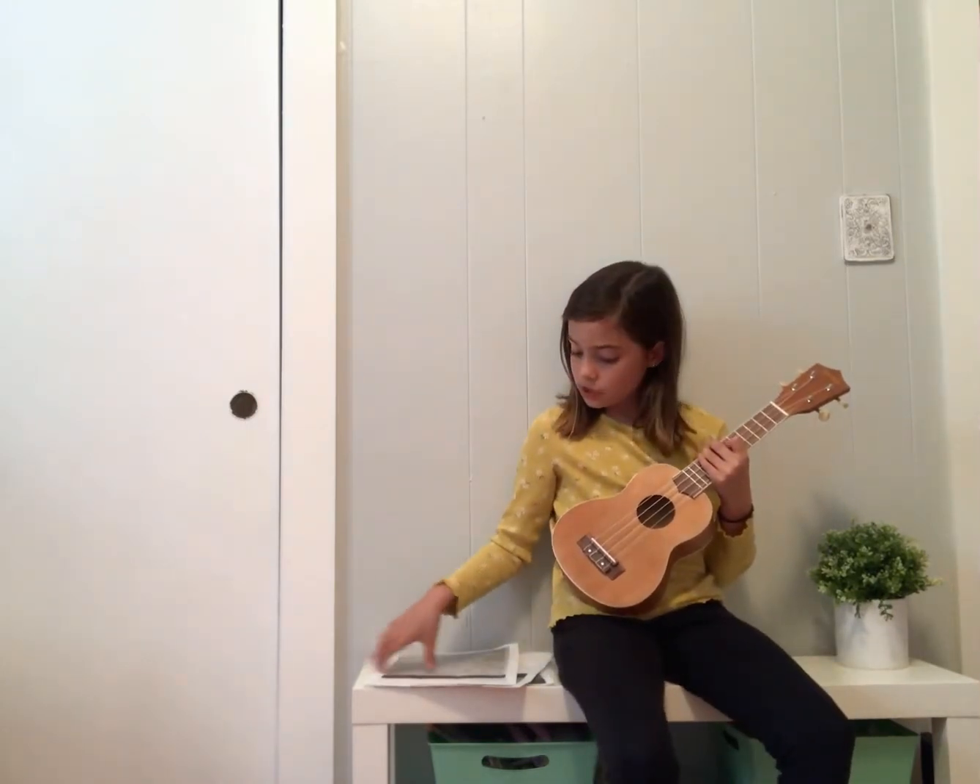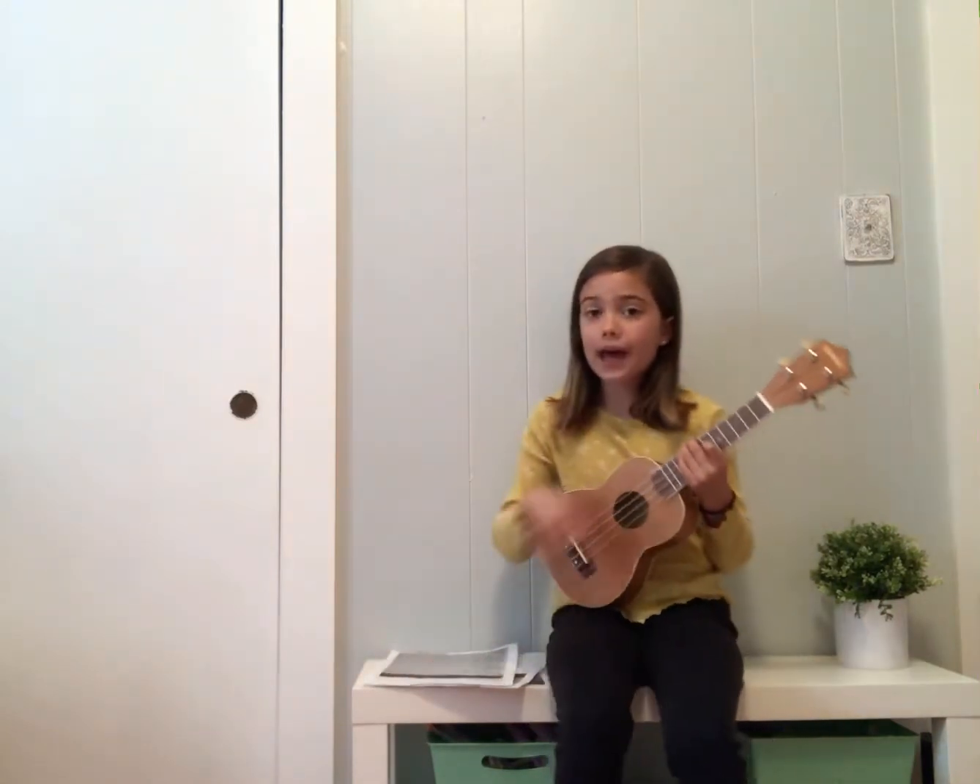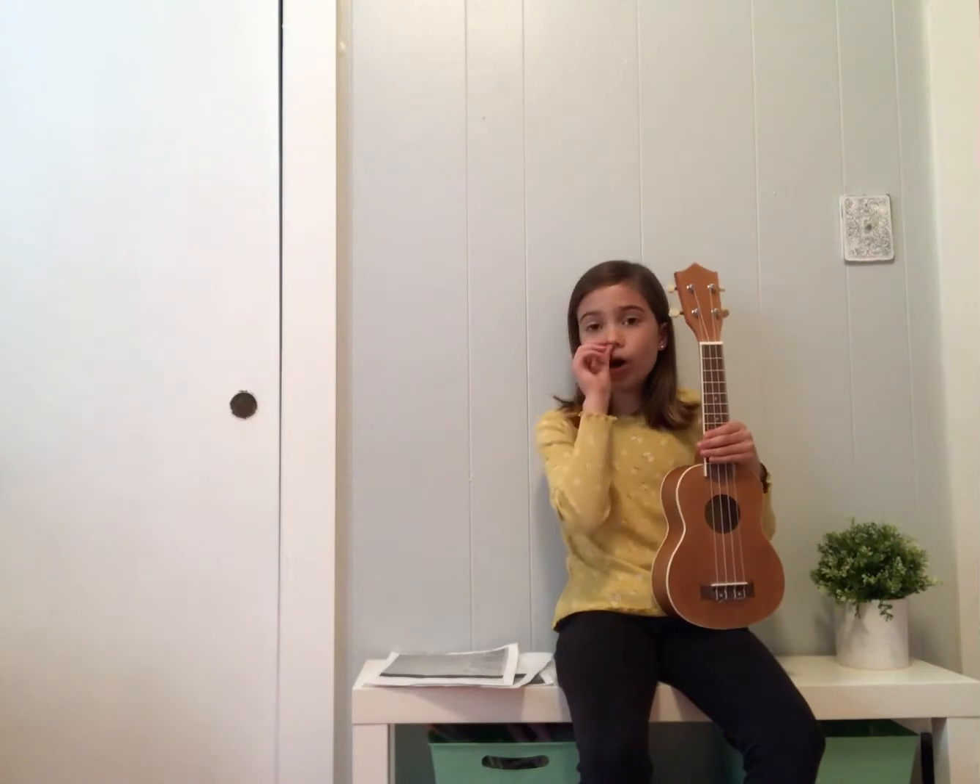I'm just going to play a bit of it. Basically all the chords are C, F, C, G over and over again. I'm not that great at singing, so I won't really sing with it, but I'll sing some parts of it because you really can't understand the song when you're not singing.